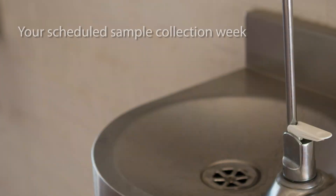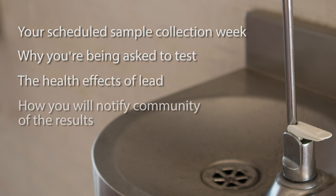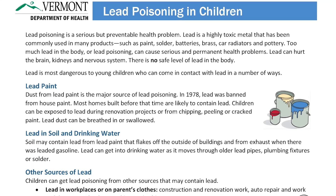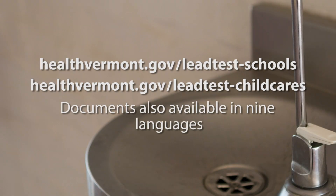The letter should explain your scheduled sample collection week, why you're being asked to test, the health effects of lead, how you will notify parents, guardians, and staff about the results, and how you will respond to the results if they are at or above the action level. You'll also need to include an informational sheet about lead poisoning in children with the letter. You can find both documents on our website, and they are also available in nine languages.